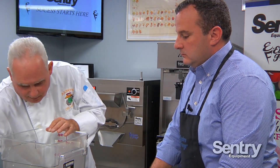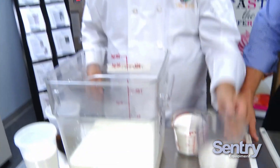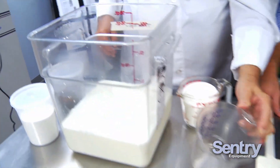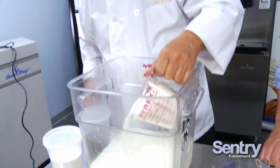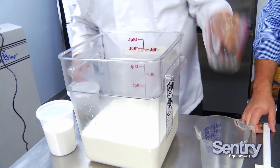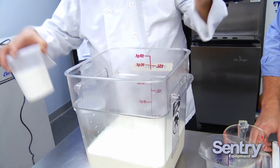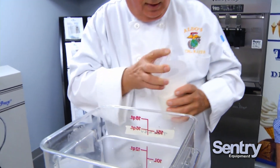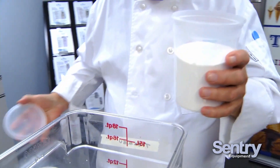Clean place is a happy place — I dropped a couple things here. So what we're doing is adding our sugar. If you want the recipe, you have to come to Century's Open House, which is the first weekend of March every year. When you buy a machine, we'll teach you and you get the recipe. This here is the emulsifiers and stabilizers going in with the sugar.